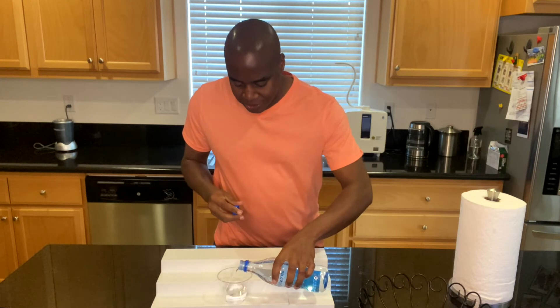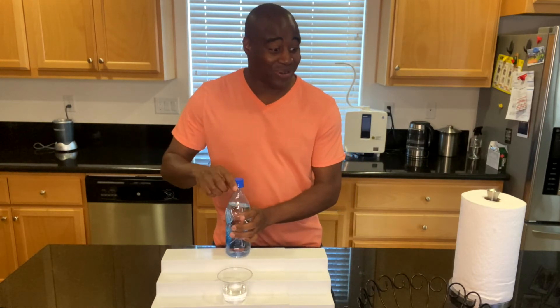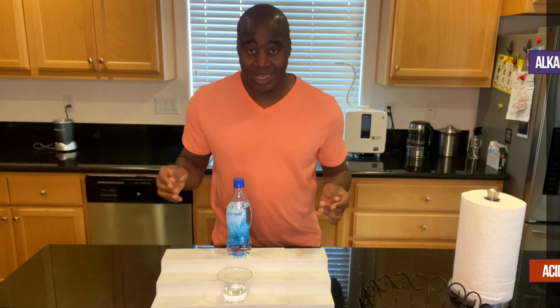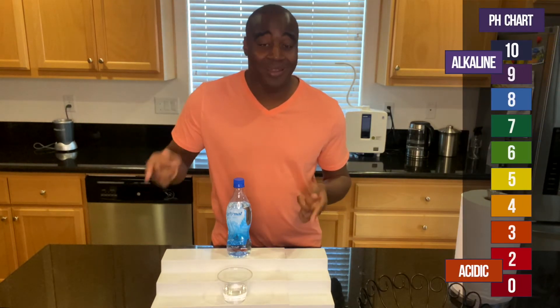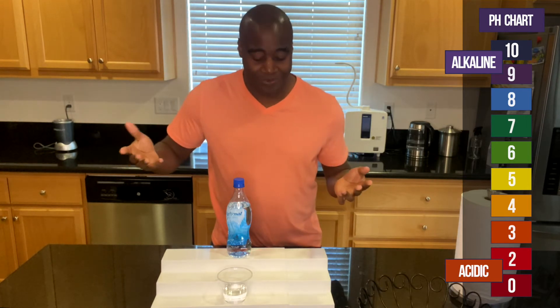Everybody's worried about pH. You guys already know, if you're watching this, that means you have an idea on what pH is and how it is good for you or bad for you. We're checking to see what color we get. If we get red, orange, or yellow, it's acidic. If we get blue, purple, or dark purple, it is alkaline.